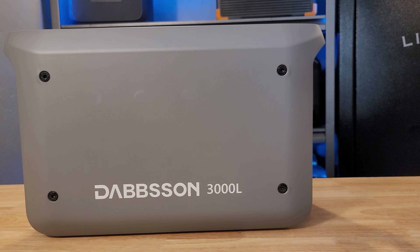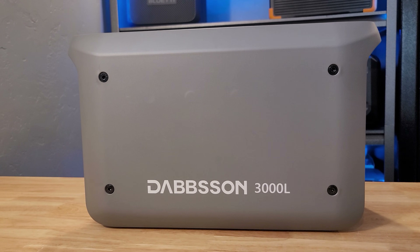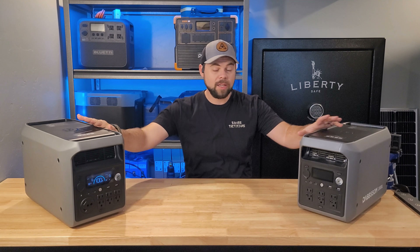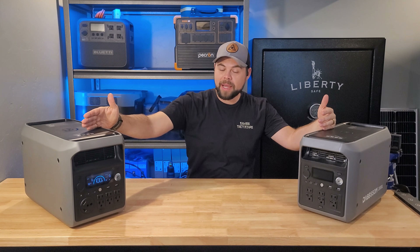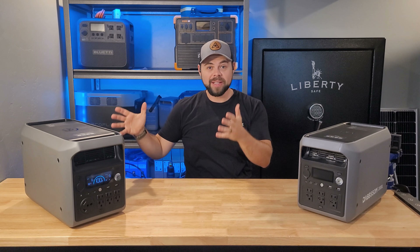Dabson has released their newest, largest unit, the 3000L, which is an upgrade from the 2000L. I was really surprised when I saw the size of the 3000L compared to the 2000L because they're almost the same size. But the 3000L has a much bigger inverter and battery and better solar input, so it clearly has to be a better unit, right?